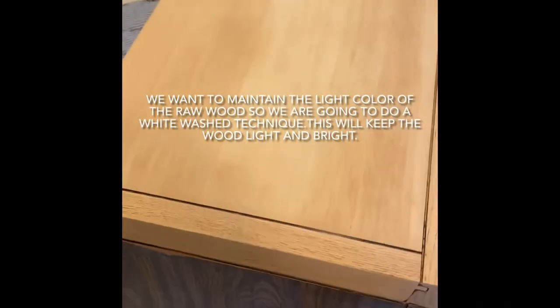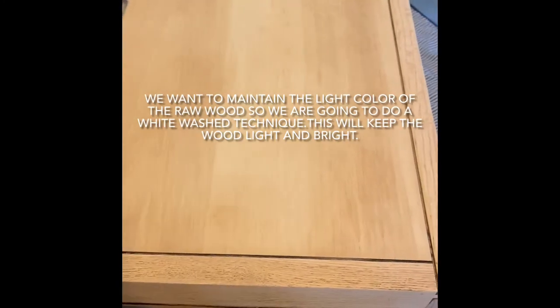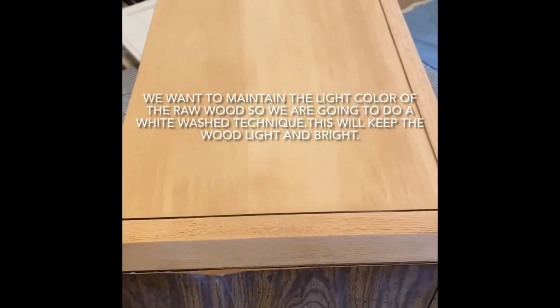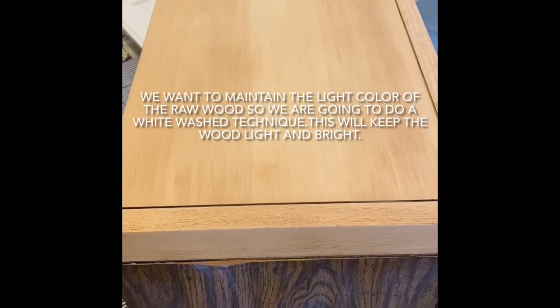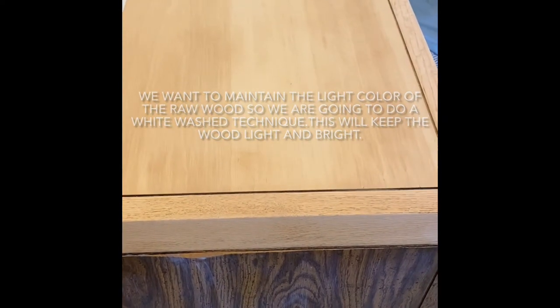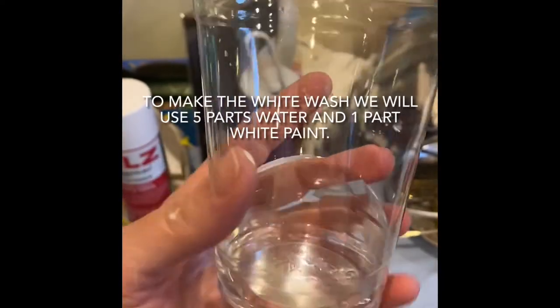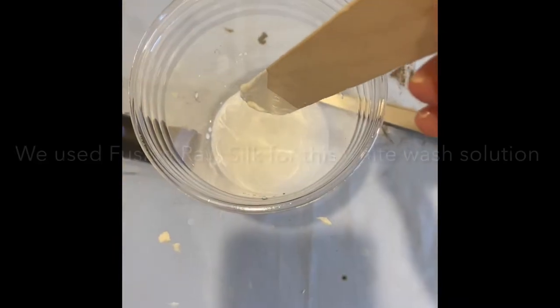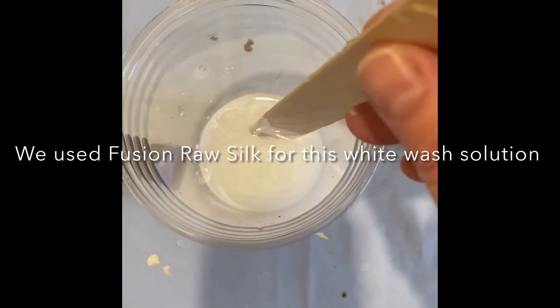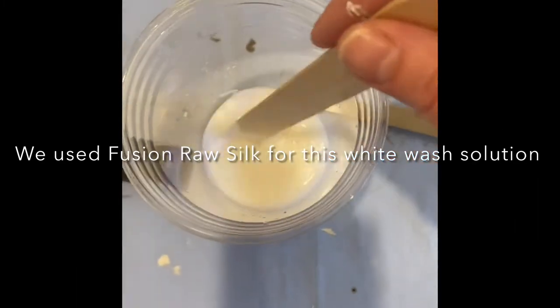I want a pretty natural look on the top — I want to keep the wood as light as possible. I'm going to make a whitewash that will just kind of highlight the wood but keep it light and bright. For my whitewash I'm gonna do about five parts of water and one part of paint. I just added one part of fusion mineral paint white silk.